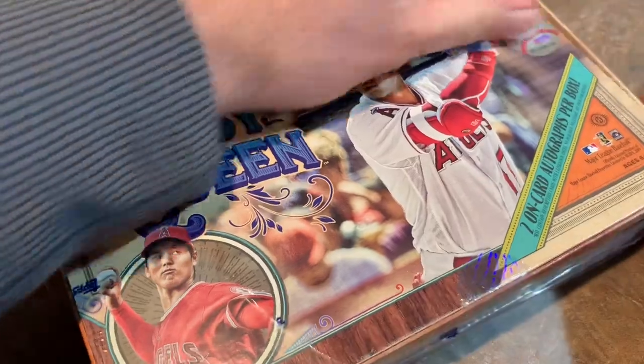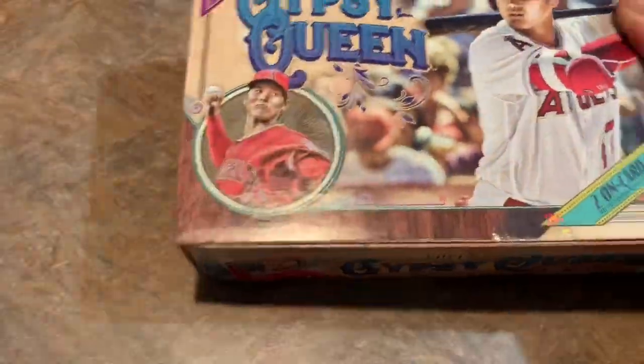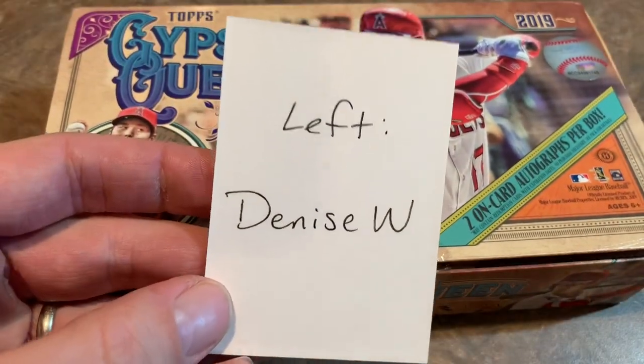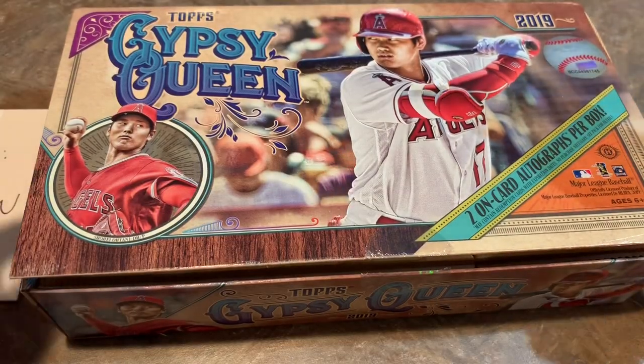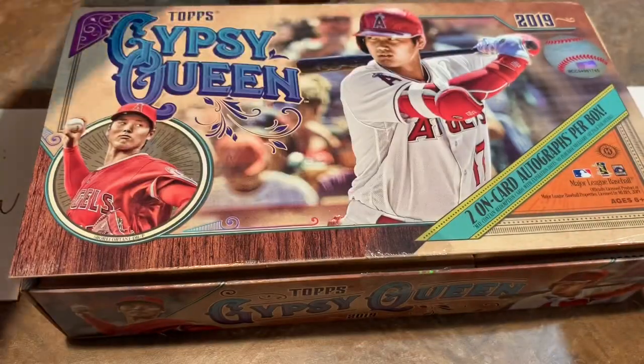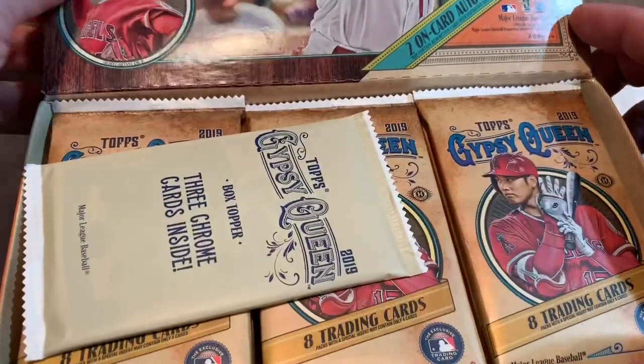We have some sponsors for this video. Denise is going to be getting all of the cards from the left-hand side of the box. On the right-hand side, John A. is going to get that stack of eight packs, and in the middle we got Darren C. So without further ado, let's pop this open and see what we got.